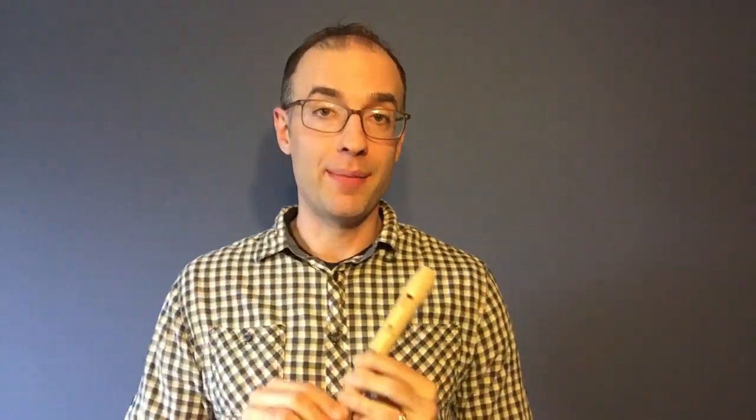Let's learn the song Twinkle Twinkle Little Star. I'll play the song first and then I'll go over a few places that might be a little bit tricky. Here's the song first.